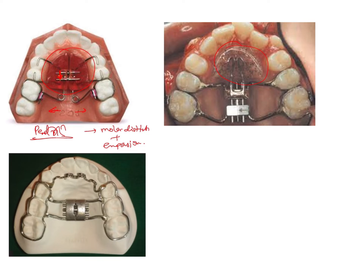However, if you see in this appliance which is used for molar distalization, the direction of the screw is towards the tooth, not towards the palate. So when you open up the screw in this direction, it actually brings about a vertical movement on the palate that causes separation of these teeth and molar distalization. That is why the direction of the screw is very important.